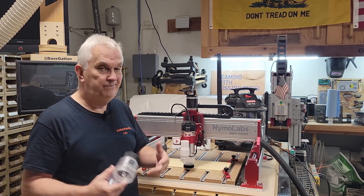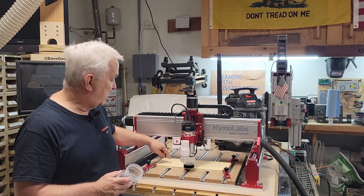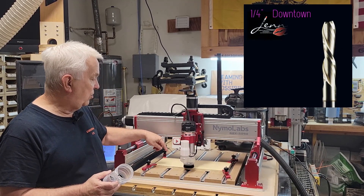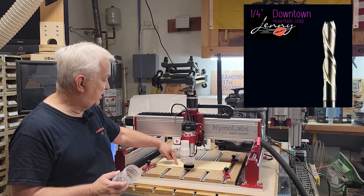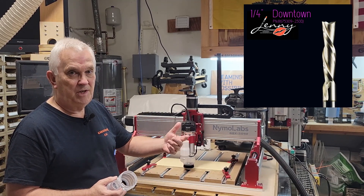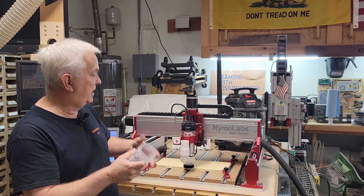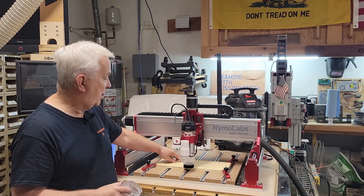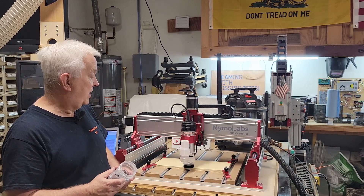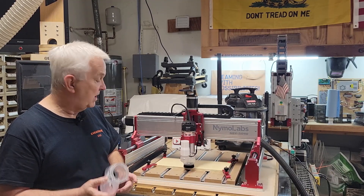I've got a little program set up. I'm going to use a downcut Jenny bit — a downcut bit, quarter inch — and I'm going to cut a four-inch square pocket, two passes at one-eighth inch deep per pass. That should generate a lot of dust, and since it's a downcut it's going to be shoving it down, so it should pile up unless the vacuum works well to pull it up. Then I'll swap this out and run the same test and see how it works.